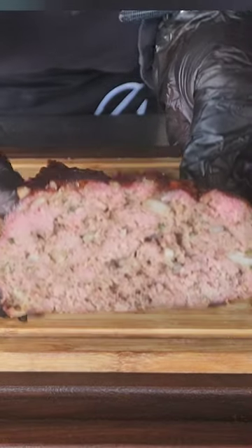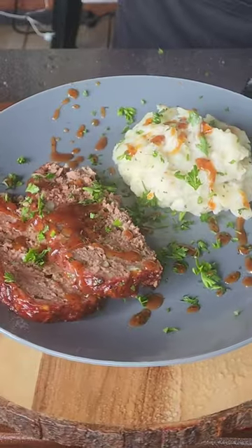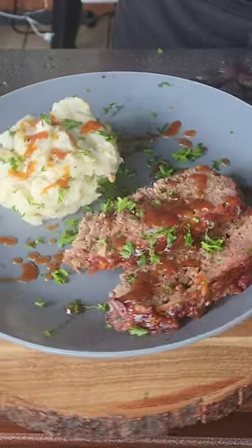Let's cut this bad boy open, and that is looking good. It is plated up. Now head on over to ZGrills' YouTube channel and check out this recipe plus more.